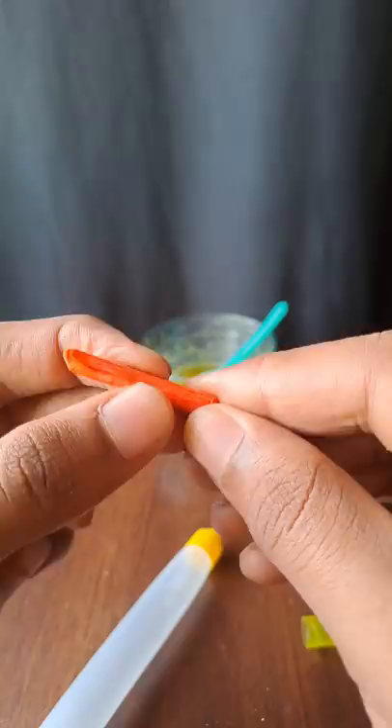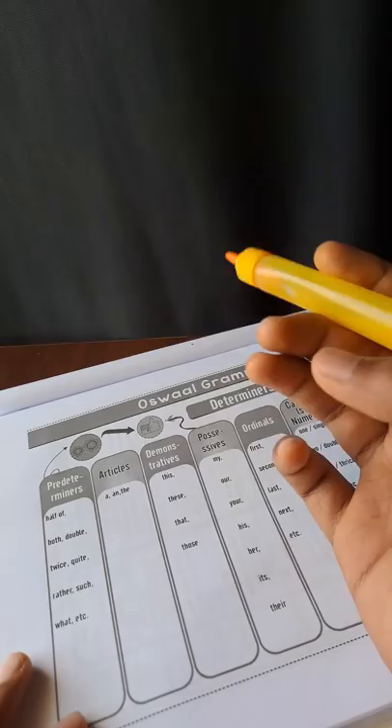We will try to make a highlighter or a marker for you. Now we will try to make a highlighter solution.